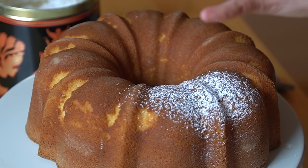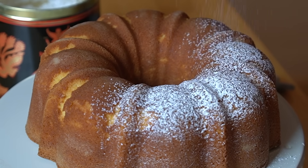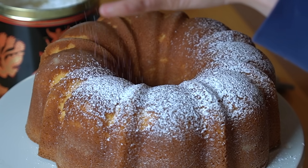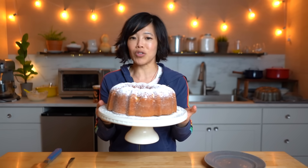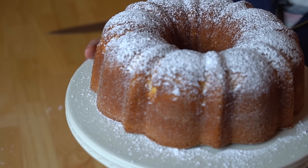Now to just gild the lily and make it look even lovelier, we're going to dust it with a little bit of powdered sugar. That will hide some of those imperfections. Oh, so lovely! It reminds me of Christmas — let it snow, let it snow, let it snow. Look at this gorgeous cake. Powdered sugar covers up all your little imperfections. So stinking gorgeous.